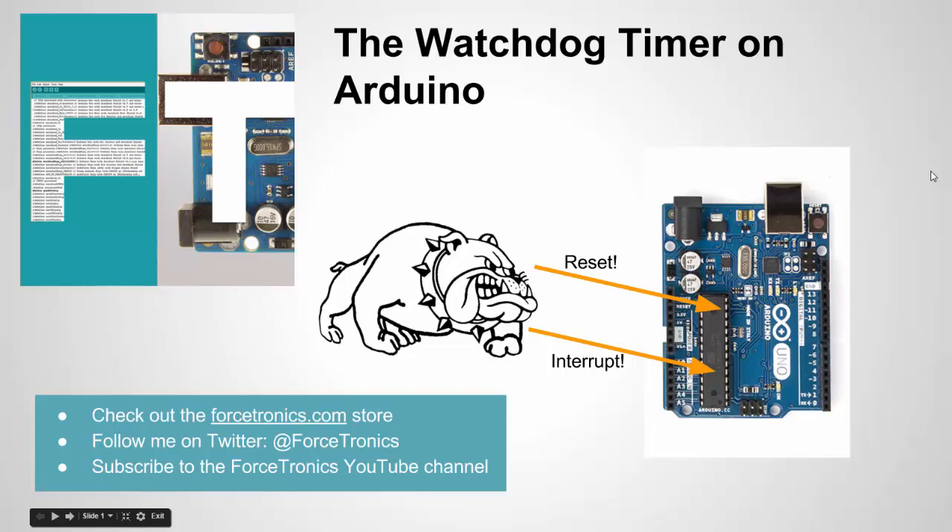Hello from the Forstronics YouTube channel and welcome to the Watchdog Timer on Arduino. You see this cute graphic on the front of the screen and you're thinking Forstronics now has their own graphic designer on staff. Actually, I did that graphic. I know it's hard to believe because it's so professional looking.